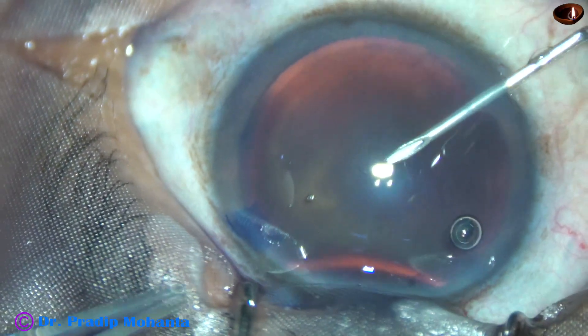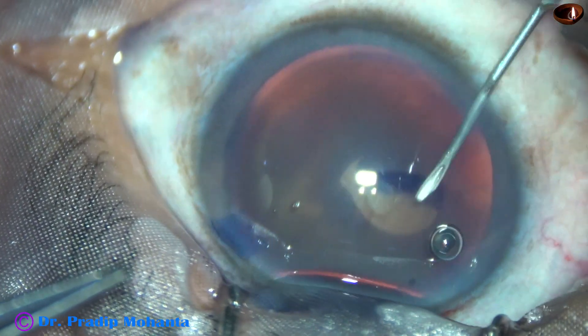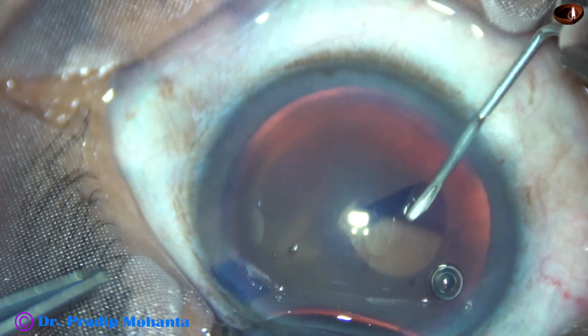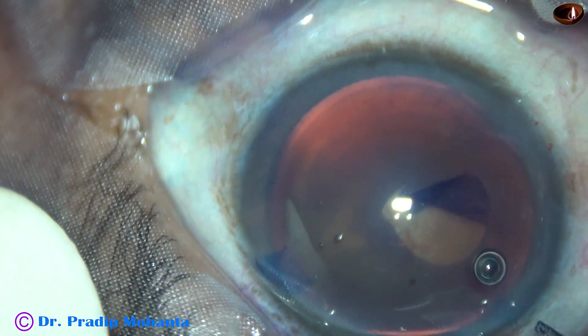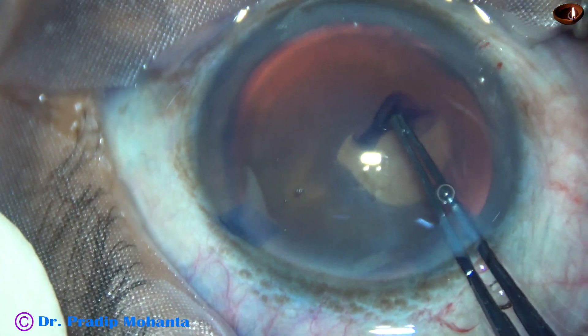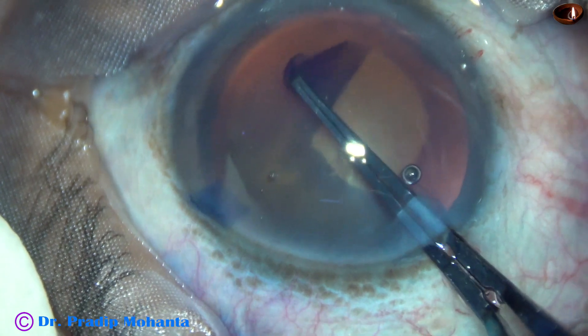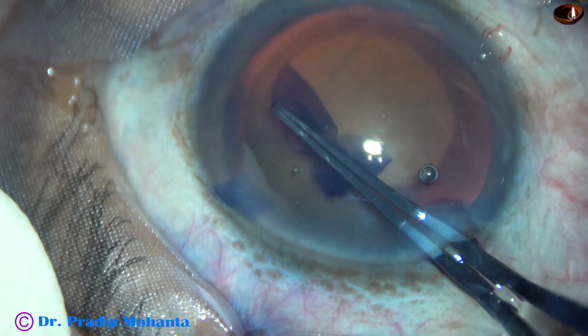In this case, I am raising a capsular tag with the needle and then using the utrata forceps. In deep-seated eyes, we have some difficulty in doing surgery from the head end.